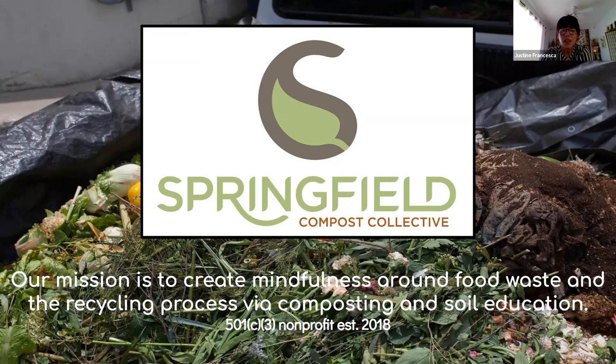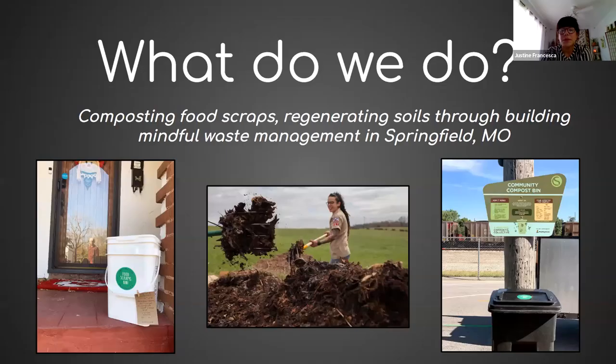We are a non-profit as well. We fulfill our mission by providing food scraps pickup programs for residents and businesses, along with doing these educational workshops for the community. We also offer free community food scraps bins for anyone in the community who doesn't have access to our services. You can find all that information on our website. We are composting food scraps and regenerating soils through building mindful waste management — that's one of our little slogans.